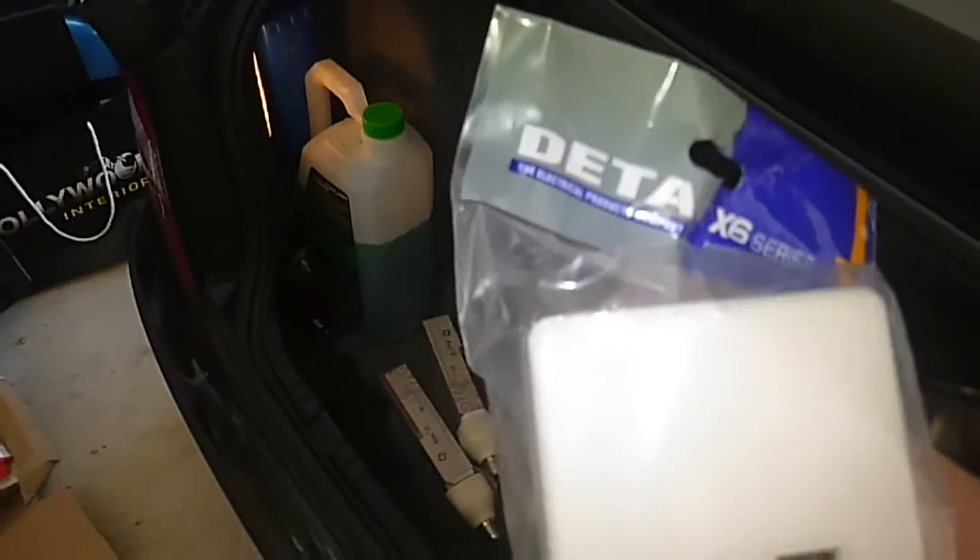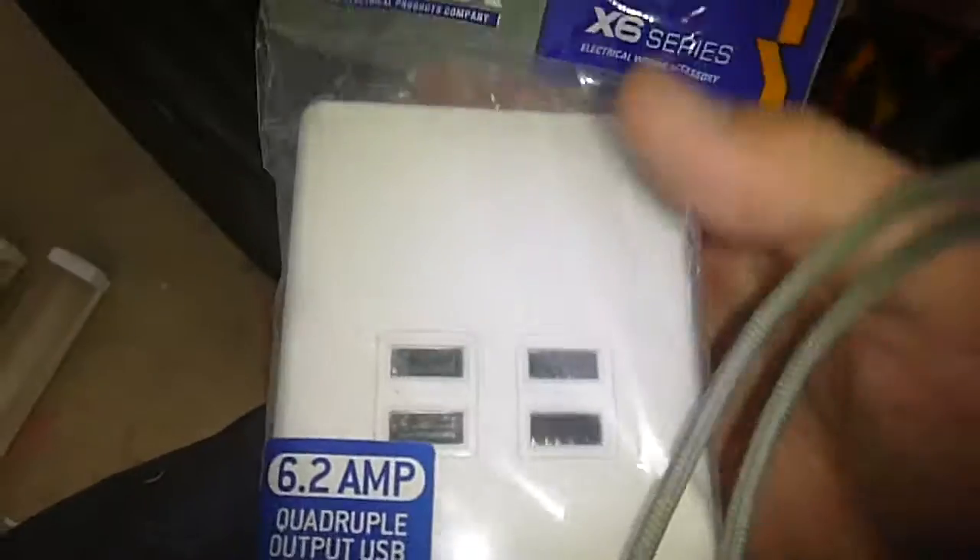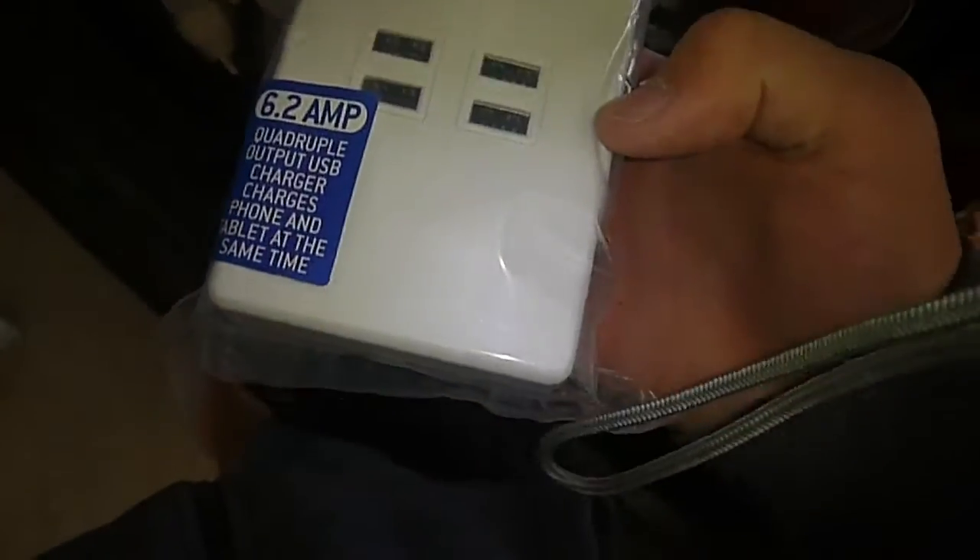Last week I went to Bunnings, which is like a big hardware store in Australia, and these were on clearance. I went to get a drain — it's for the new shed, about $20. I got these as well, which I'm probably going to end up using in the new shed. They're Dita — Dita's a pretty rubbish company. But these were $5 each, which is probably all they're worth. They're four USB outlets on a switch plate. I got two of them and there was one more there; I'm probably going to go back and get the third.